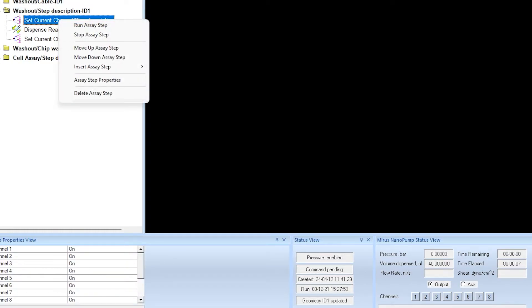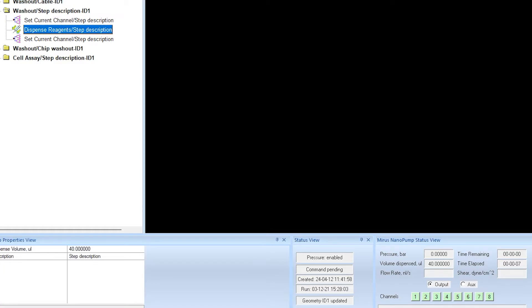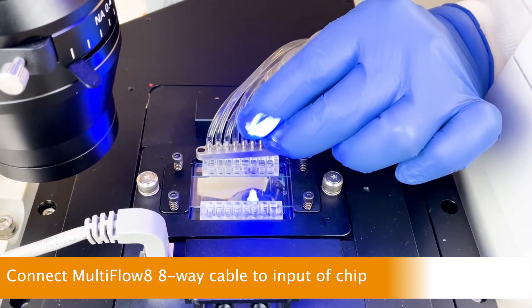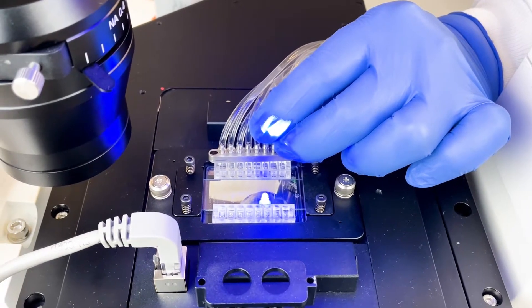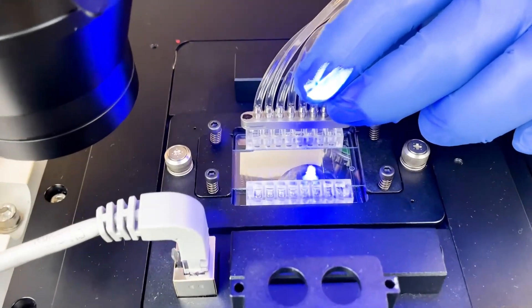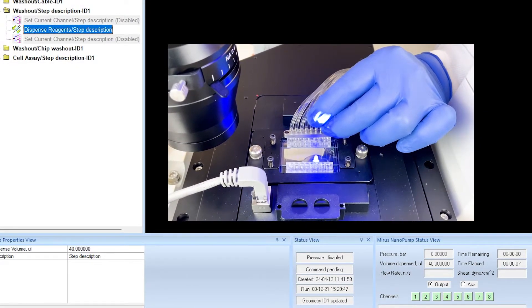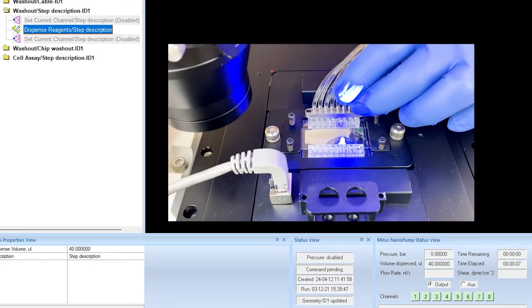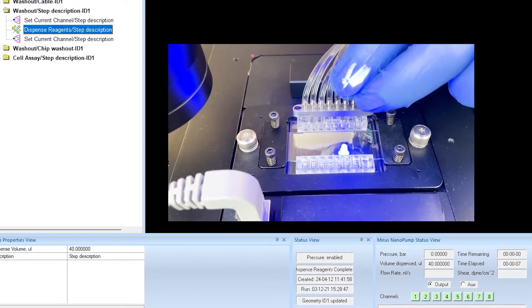Next, open all 8 channels of the Multiflow 8 by clicking the washout step as shown. This folder has an on-off command to open or close each channel. Run the command to open all 8 channels. Place the output of the 8-way cable at the input ports of the chip — don't plug it in yet. Hold it in place while giving the command to dispense 40 microliters of PBS through each of the 8 channels. This primes the 8-way cable with liquid before plugging it into the input port of the chip, preventing bubbles from getting into the chip.